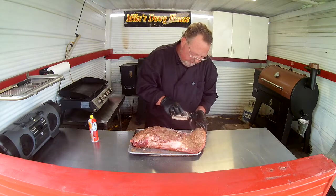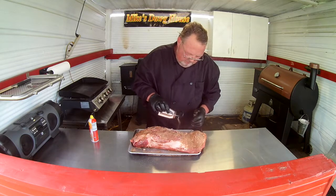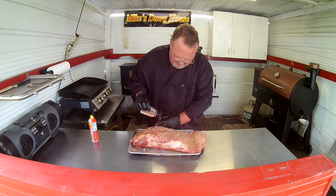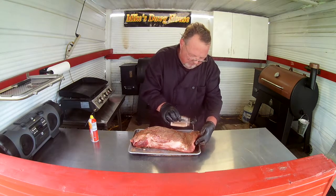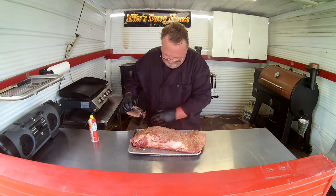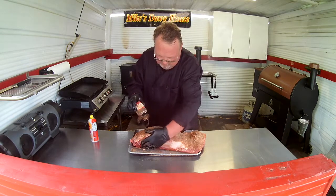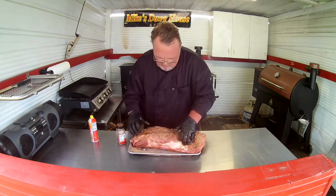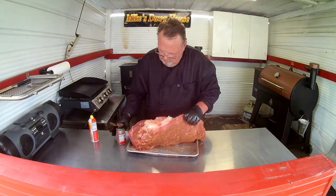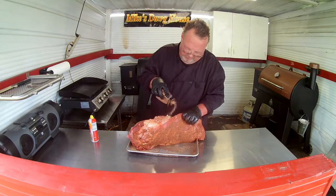A lot of people think briskets are difficult, but actually I find them pretty easy. After you do as many as I have, you will too. Anybody that does this knows. Gotta make sure we get all the sides here and the edges.